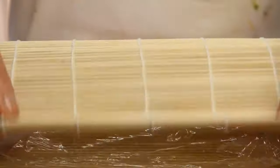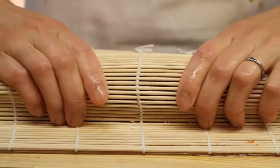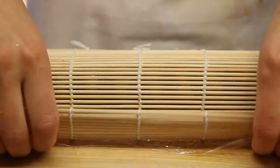We put the saran wrap on top, then get our bamboo mat and kind of tighten it up a little bit to make sure that the eel on top isn't going anywhere. It's going to stay as one piece with that whole roll.